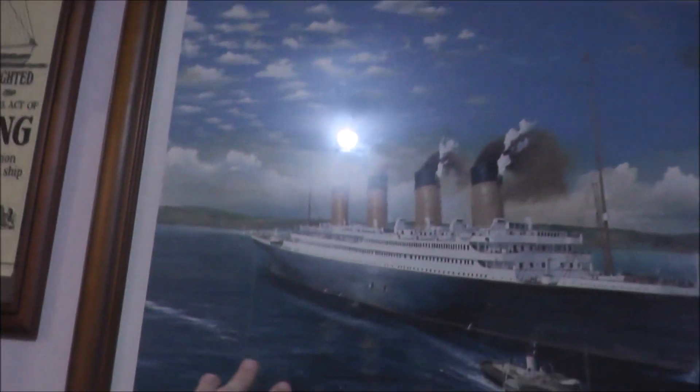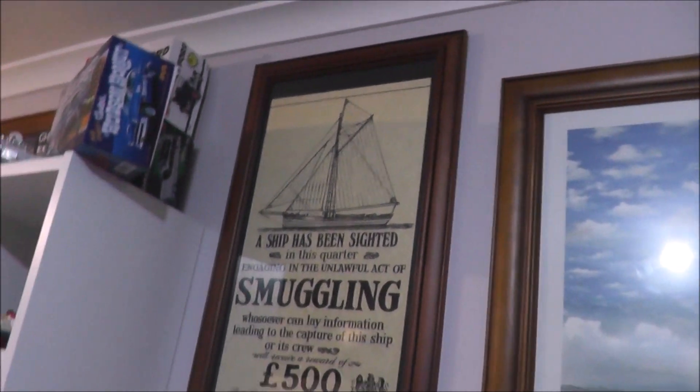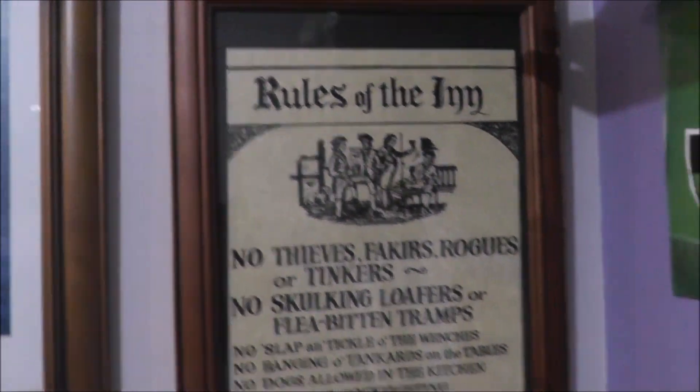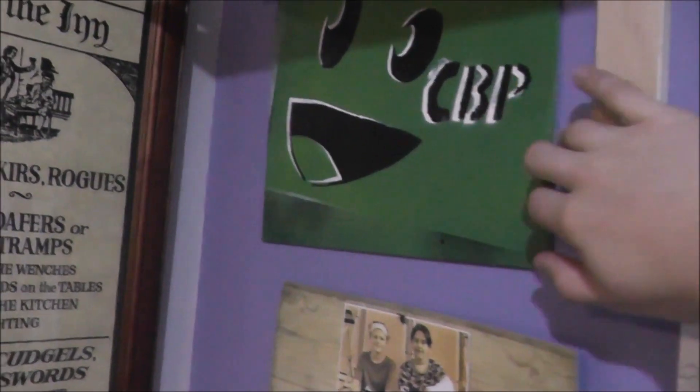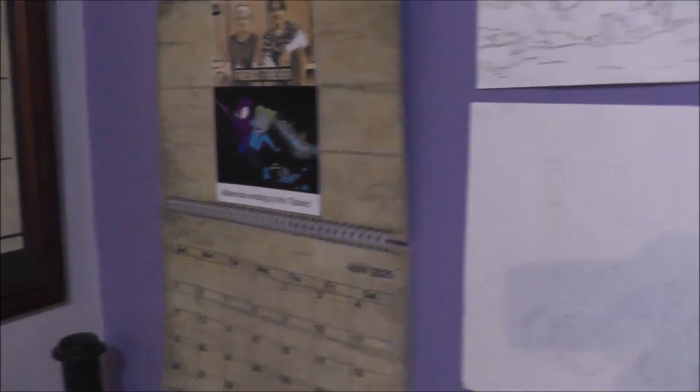This side is basically my studio area and then this side is my living quarters - this is where I sleep. Here I have my prized possession - I love this thing to pieces, I wouldn't like to see it in pieces! Then I've got the certificate of authenticity - you know it's real. Then you've got rules of the inn, CBP - long live that name - my calendar, a drawing, another drawing from the Titanic exhibition.